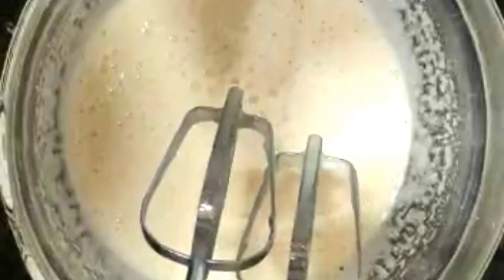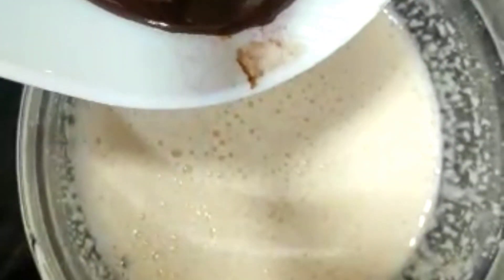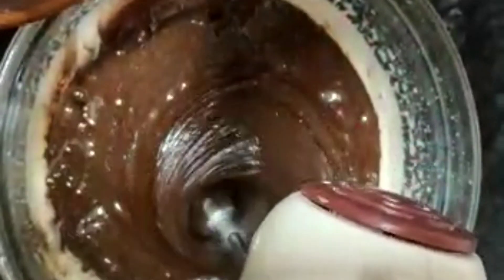We will mix it well, and then we will add ganache. For the ganache, we have made it with chocolate and whipping cream. If you don't have a blender, you can mix it well with a spatula.